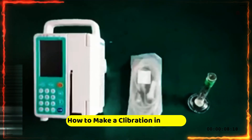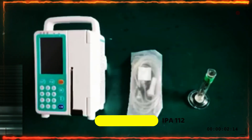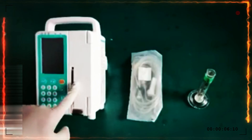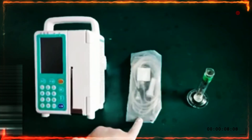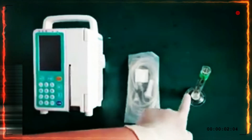In this video, I'll show you how to make the calibration for the infusion pump. First, prepare the infusion pump, the IV set which needs to be calibrated, and a cylinder.